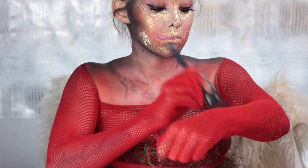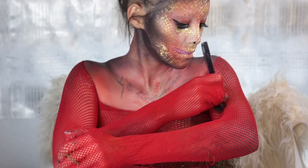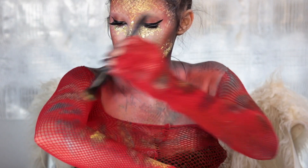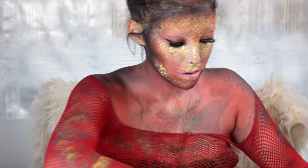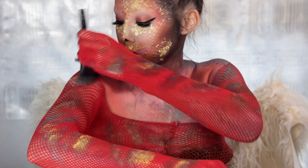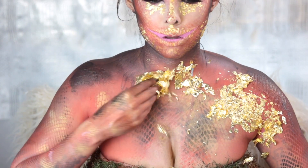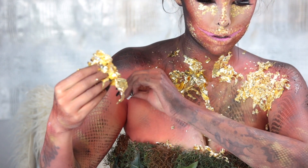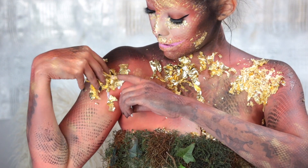I cut a big hole in the crotch of the net so it would fit over my head, which was not a good idea because it rubbed off a lot of the paint. Do not make the same mistake — it was just easier to do it this way since it was only me. I added a lot of gold flaking because I wanted it to look almost like peeling skin, but fabulous of course. Just added some lash glue and added on the gold flake.